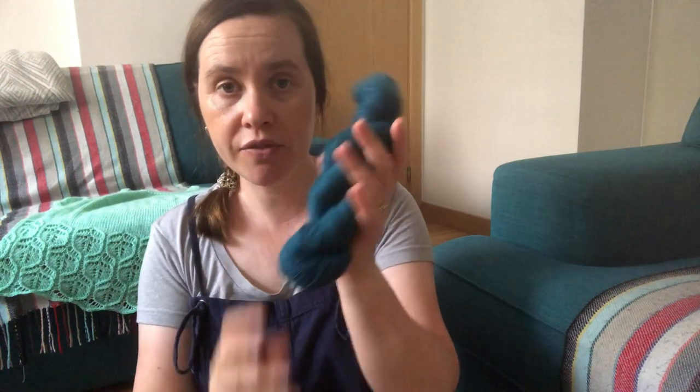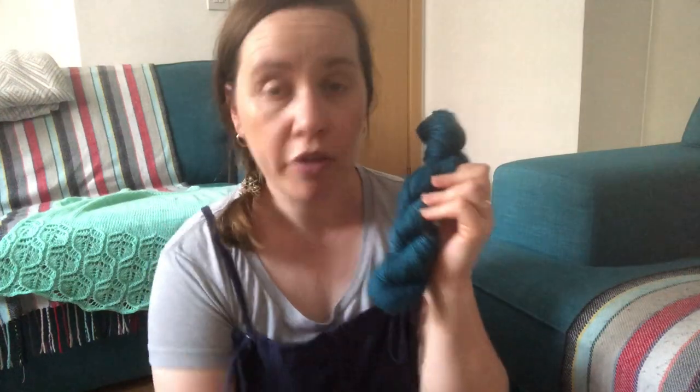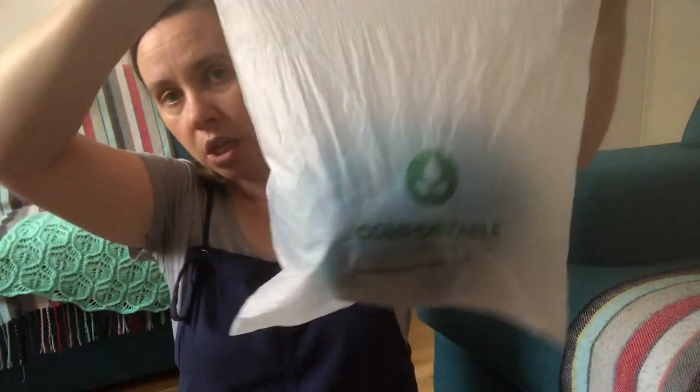Once dry, I put it around my swift and measured it — I have 195 meters in 50 grams, so it counts as fingering weight yarn. I've got 50 more grams here to spin, and then I can find a project for it. They come in these cute compostable bags.